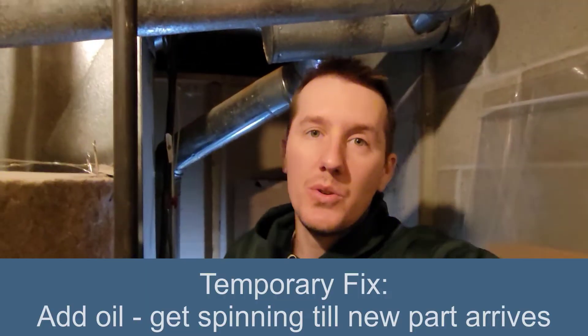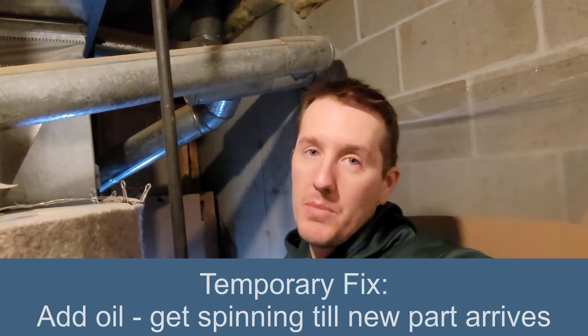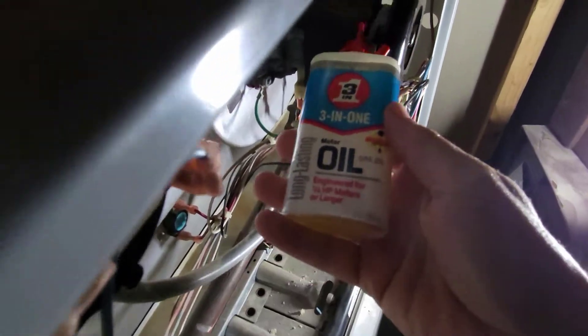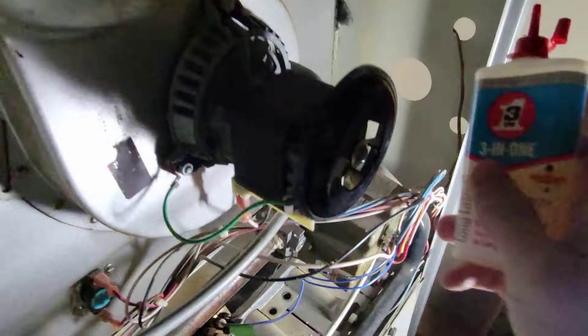So my plan is to try to oil it, get it going for a few more days — but it ended up that I bought a new motor. I'm going to try to get it going temporarily, then I'll order a new part and have to install it. I'm just going to put some three-in-one oil, try to get it in all these bearings and try to spin this and get it going again.